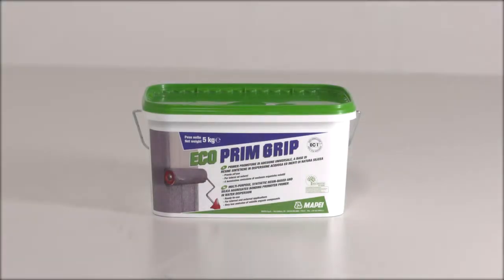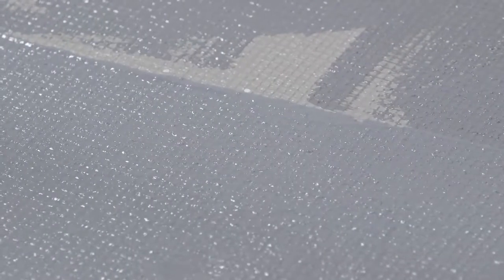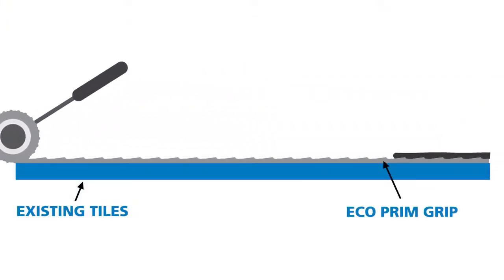Mapei EcoPrim Grip. This aggregated primer is the ideal solution for non-porous backgrounds. The primer is rapid drying and gives a sandpaper texture to achieve a mechanical key, which is perfect for the application of the subsequent systems above.